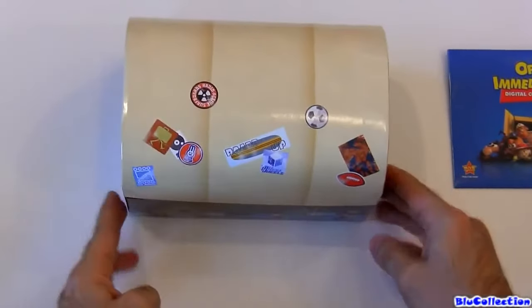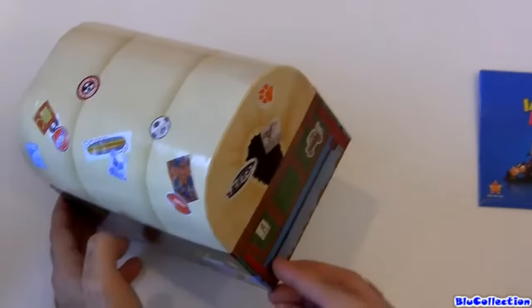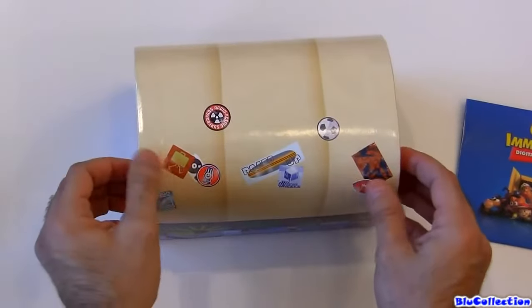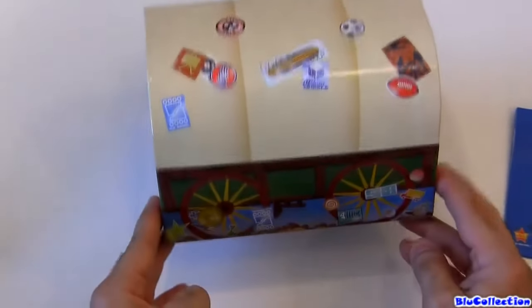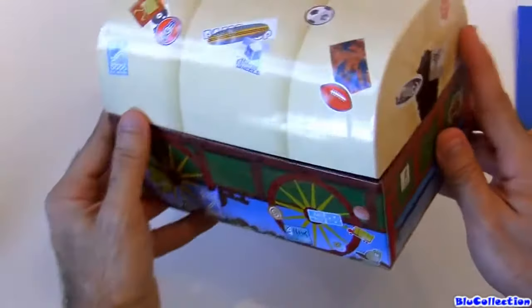Here's what the chest looks like. It looks like Andy's toy box, full of stickers — well, it's not stickers, it's custom paint — but it looks like it's full of stickers, exactly like any other toy chest.